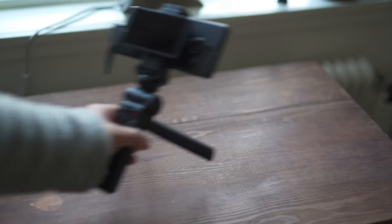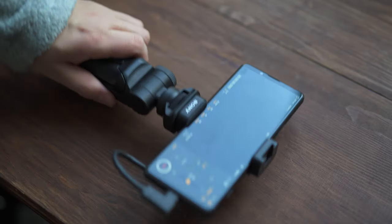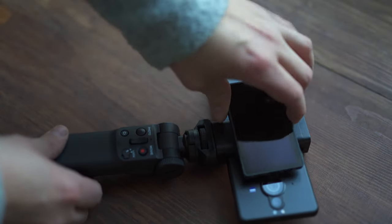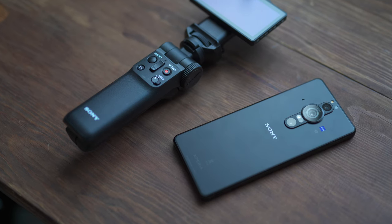Sony has released a vlogging kit made for vloggers and people that want to film themselves with the camera. This enables you to film yourself with the best camera on the phone instead of the regular front-facing camera. You simply attach the external monitor to the phone holder on the back side of the phone with magnets, and via USB-C you see the screen on the monitor. You can attach an external microphone as well, and the remote control communicates via Bluetooth. My second tip is to use the remote control to remotely shoot the phone from a distance.